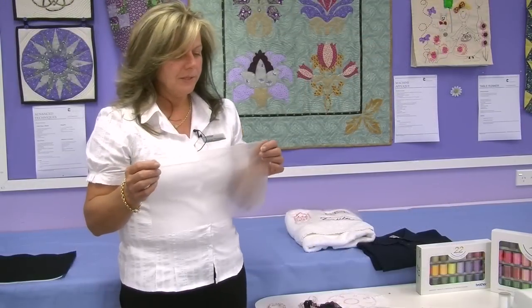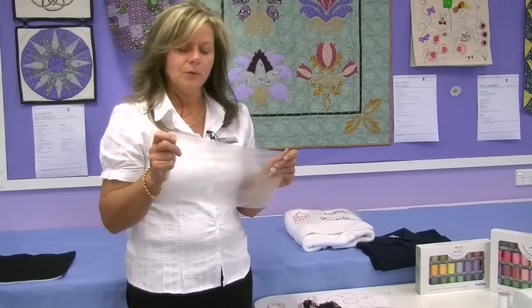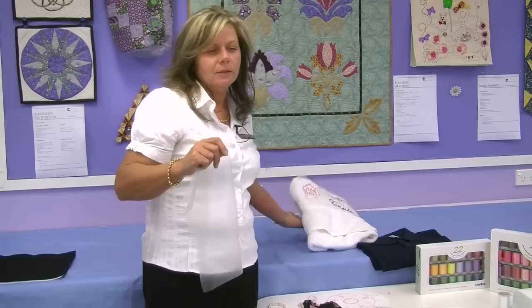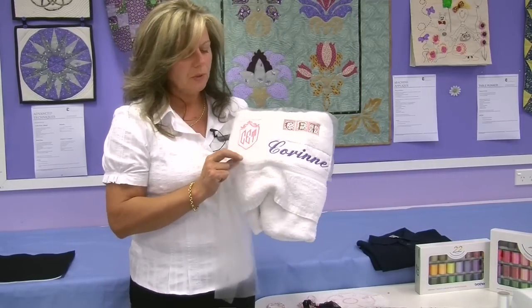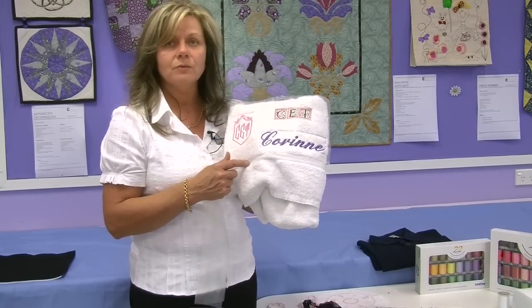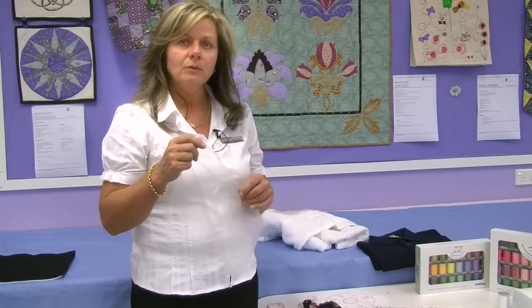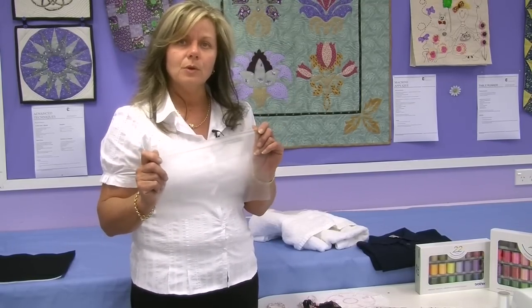Another product is used when you're using fabric that has a pile on it — for example, corduroy or towel fabric. If you wanted to embroider on a towel, you would need to put Solvy on the front of it so that all your stitching doesn't disappear into the pile of the actual fabric. We're still using a Tearaway or Cutaway behind the back of it, but on the top we're going to use Solvy.